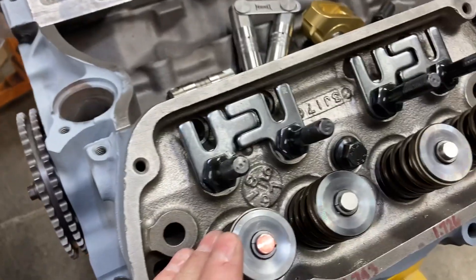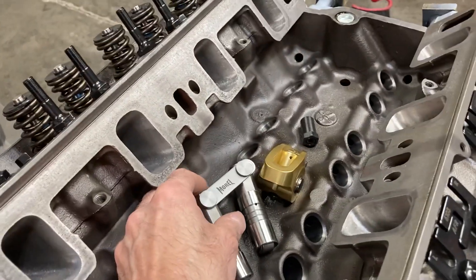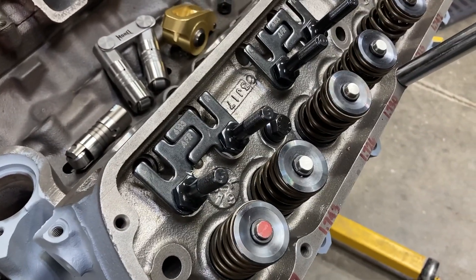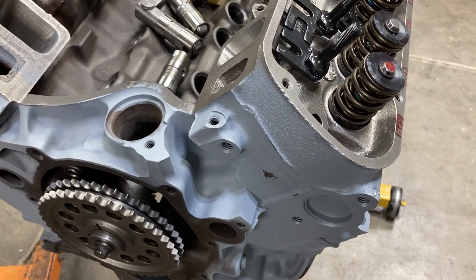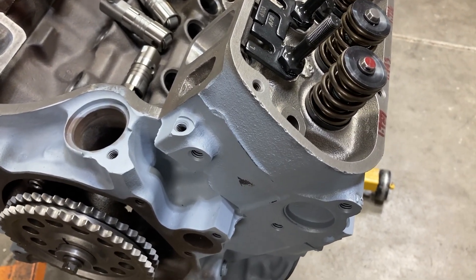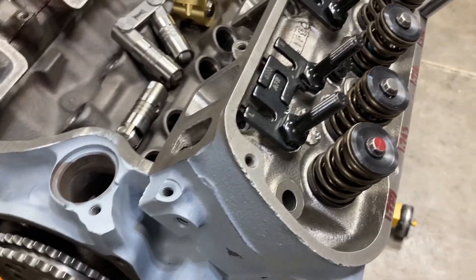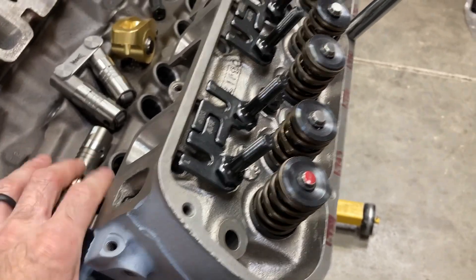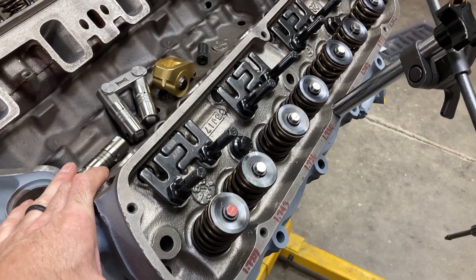I'm fully confident that when the push rods come in and we use our Morel lifters with the proper preload, we will be getting a very narrow pattern — minimum sweep across the valve is what we want. It's nice when you can verify measurements across several different platforms. That's why I like checking myself with different micrometers, bore mics when measuring bearing clearances, and different torque wrenches — just quantifying and corroborating our measurements.